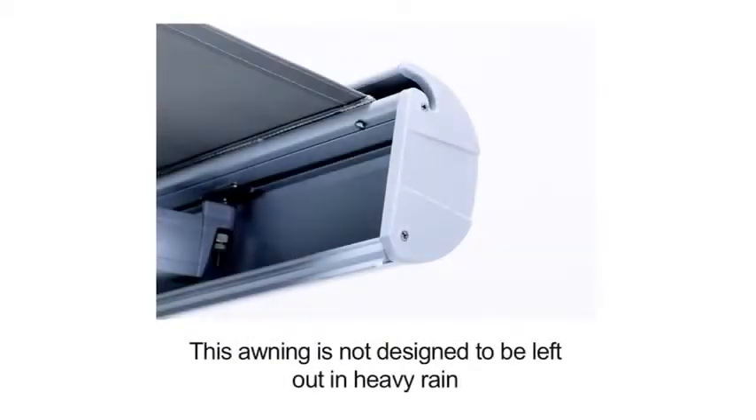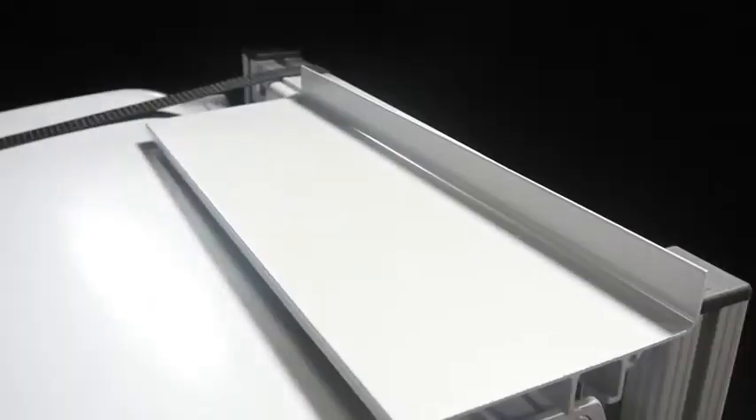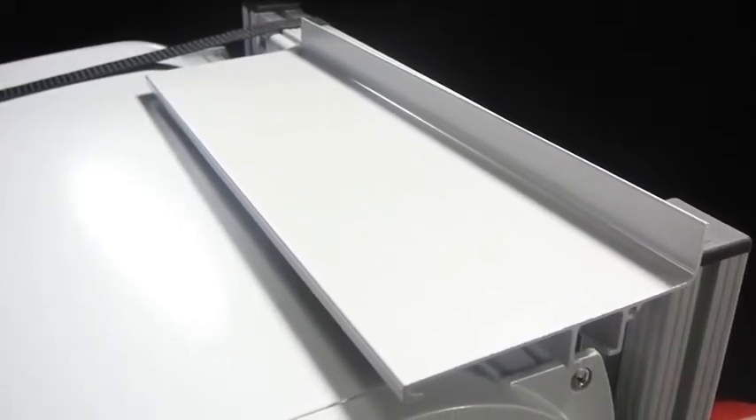The front rail profile ensures any light rain runs off to the side. Another accessory is the solid aluminium rain hood, which mounts flush against a flat wall surface, ensuring no water runoff behind the awning mounting points.